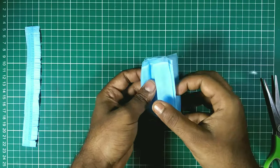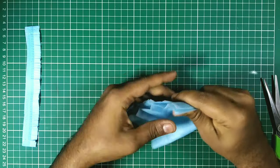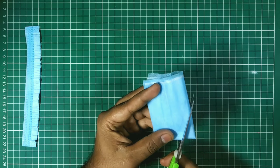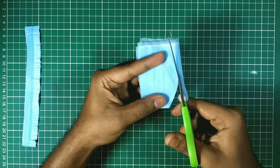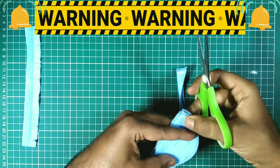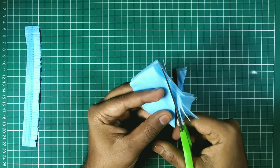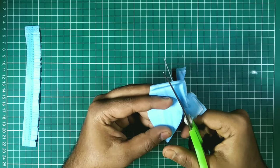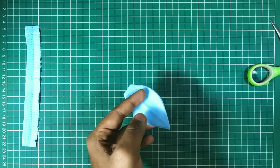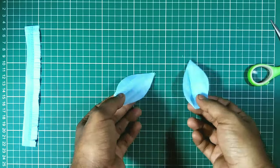First we fold it in half, just like that. Now fold one more time tightly — sometimes it's a little bit harder, so be careful and hold it tightly. Using the scissors, I cut a simple petal shape. Be careful when using sharp materials like scissors. If you don't feel confident, you can get help from your parents or elders. Our petals are ready — let's open it.